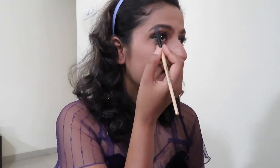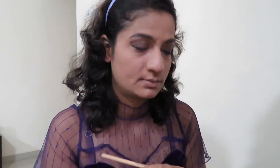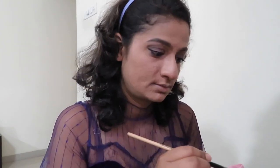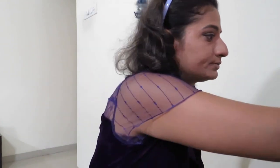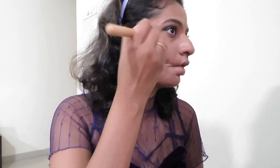Next, I'm taking a highlighter from Artful, using the white shade from the palette just to highlight my brow bones. The next step is to contour using a bronzer and a brown contour shade from Sugar.